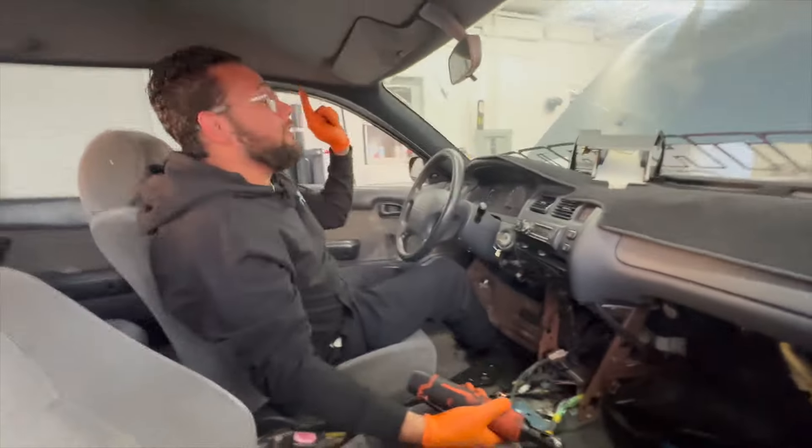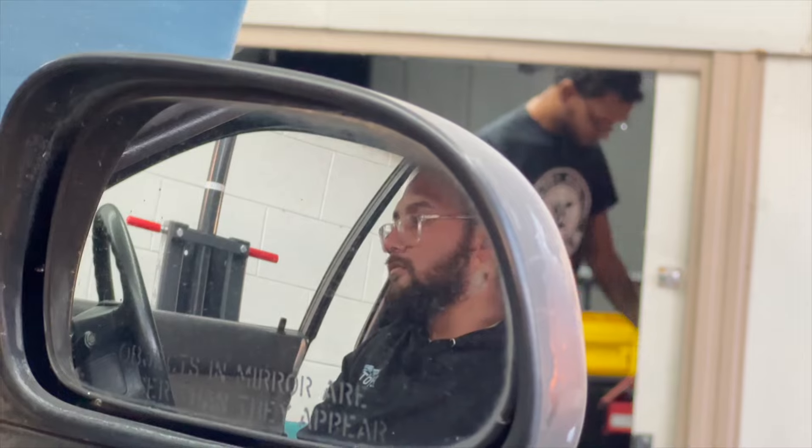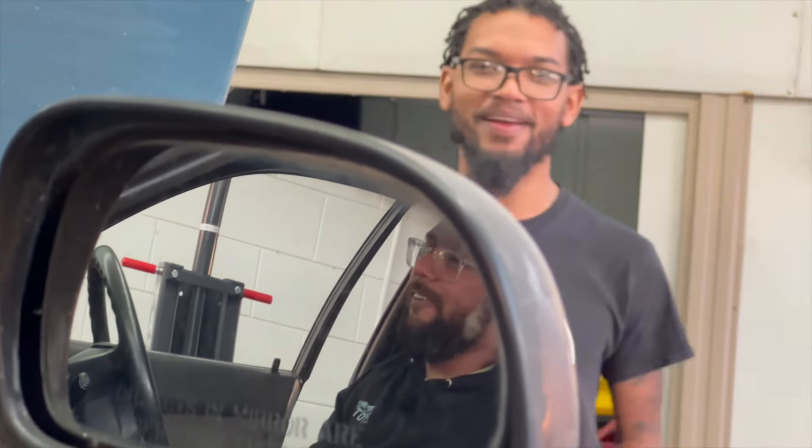Listen brother, that battery wasn't prepared. Look at that — that's crooked. I was gonna say something but we're on YouTube. I'm gonna give you all the 10-millimeters I have — what, one? Yeah, I only have one.